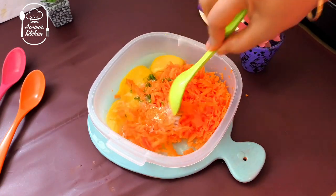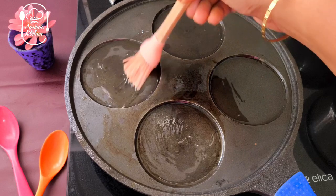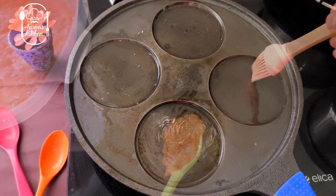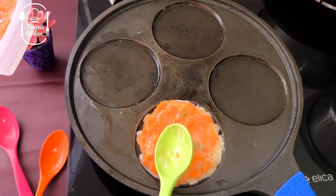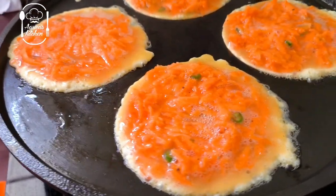Add pepper powder and mix it up. You can add onion in this. You can add a little bit of pancake or dough. You can add some oil, and cook for two minutes.